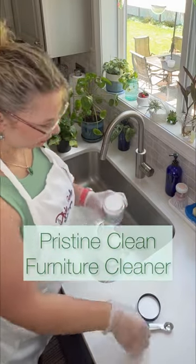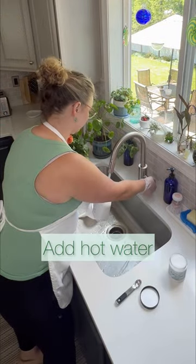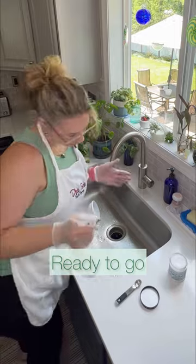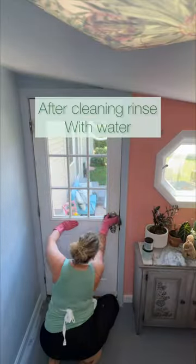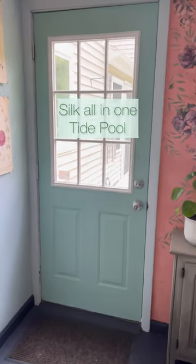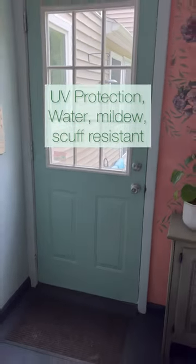Hi everyone, I'm Leah and let's mix up some Pristine Clean. You just need a small amount and some hot water, do a little shake, and then you just want to clean it down and rinse with water. Because it is TSP-based, I use Silk All-in-One in Tidepool — how cute is it now?